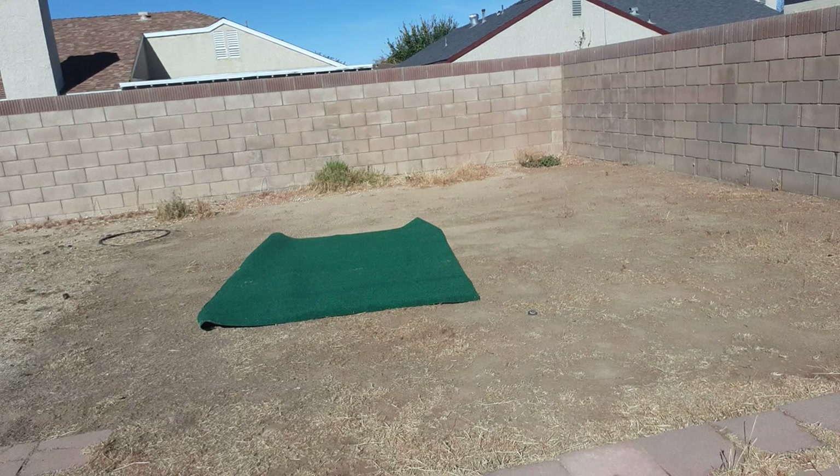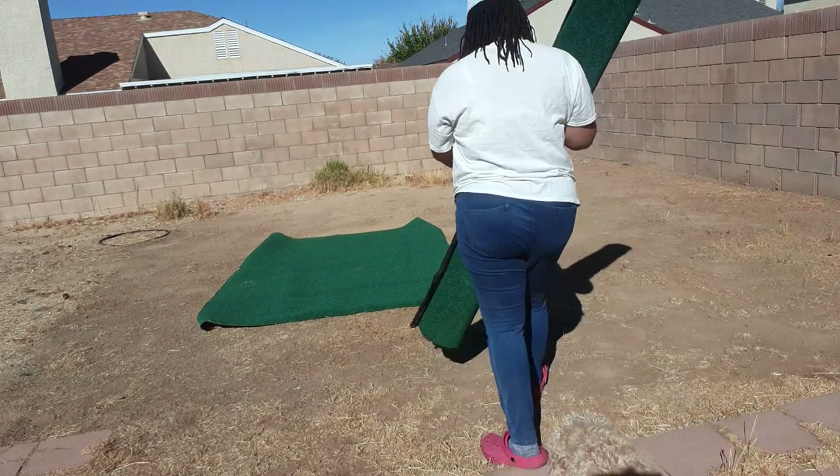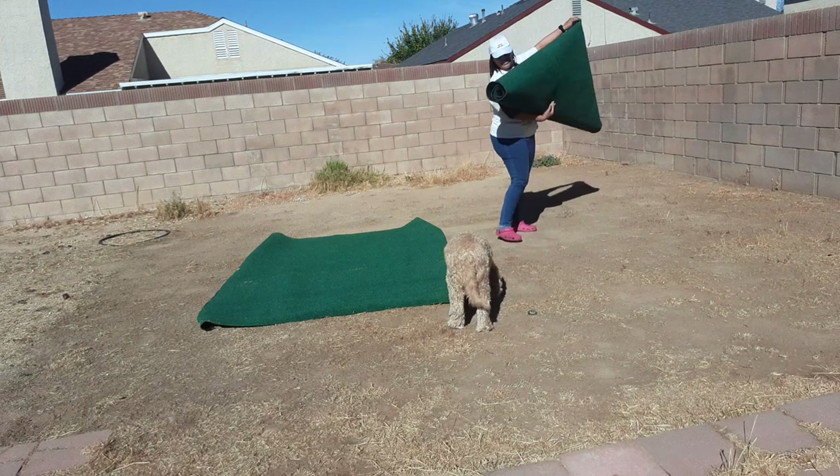Another reason I want to hurry up and get this up is so Rufus doesn't think it's grass and it's okay to pee and poop on. That would be my second reason.